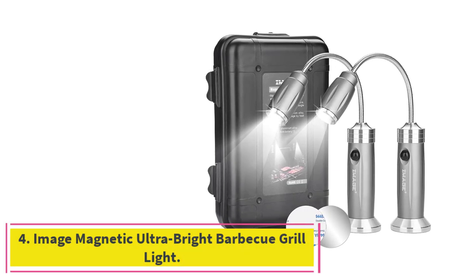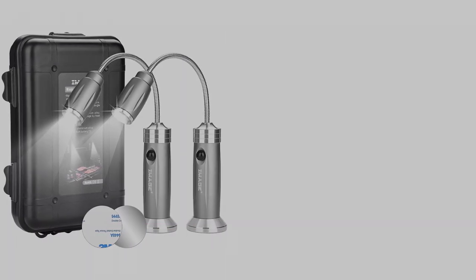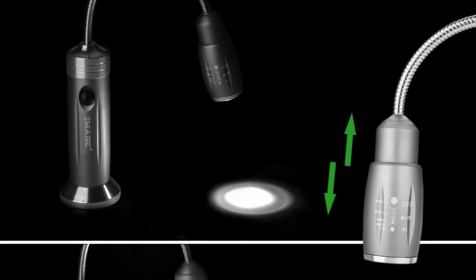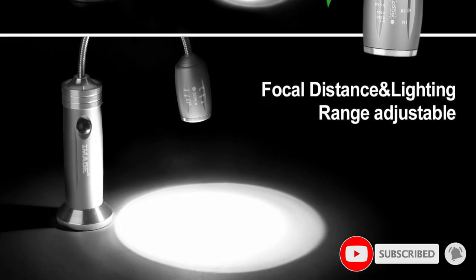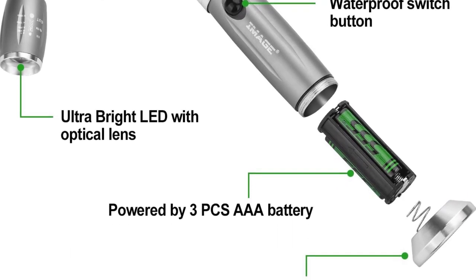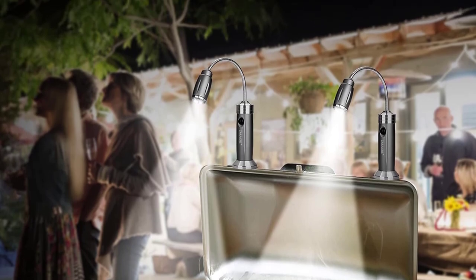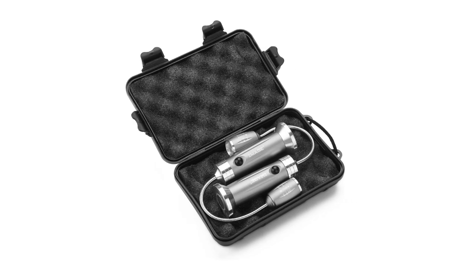At number 4: the Image Magnetic Ultra Bright BBQ Grill Light. Thanks to its strong magnetic base, the Image Magnetic Ultra Bright BBQ Grill Light stays put when adjusted. This model comes in a pack of two, so grillers can use them to illuminate a large grill surface. Each light sits on a 5-inch gooseneck, allowing users to adjust the beam into many positions. The light has two brightness modes, offering flood or spotlighting. The housing is durable aluminum alloy that can withstand high temperatures without cracking or warping. Three AAA batteries power each light for up to 48 hours of runtime. These lights also come with a storage case, so they're easy to take inside and put away when done cooking.